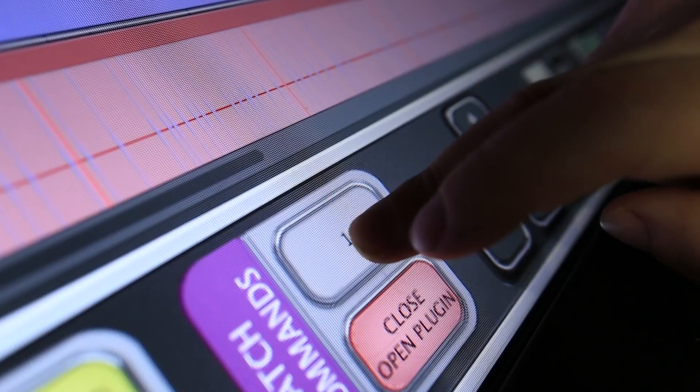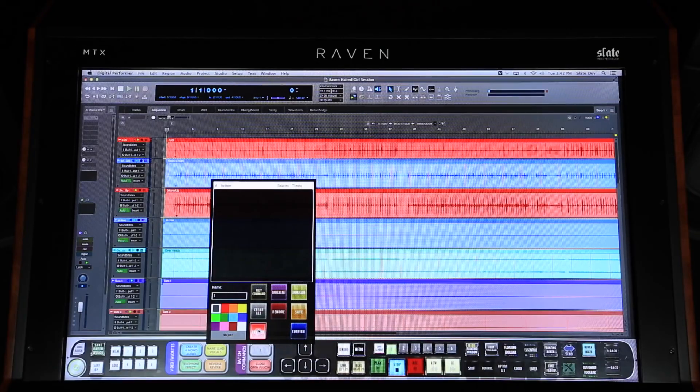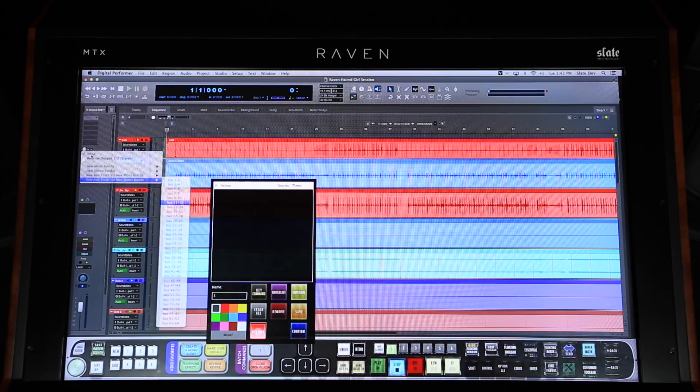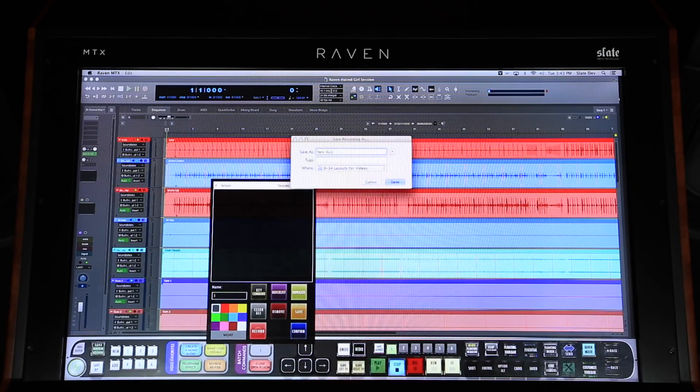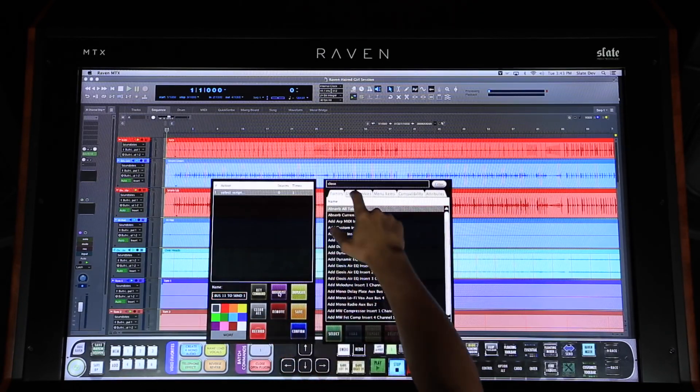Let's create our own batch command to automatically create a new aux track and send. I'll push and hold on an empty batch command, then hit the record button to record my process. I'll click the send in this channel strip and type the word 'new.' Then to use the stereo option, I'll type cursor down on the keyboard and then cursor right to open the bus list. Now I'll type 'bus,' space bar, and then the number 11, and hit return. I'll hit record again to stop the recording and name it 'new aux bus 11 to send one,' then confirm the newly recorded Batch Command and put it into action.